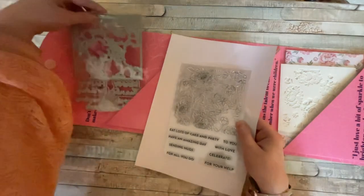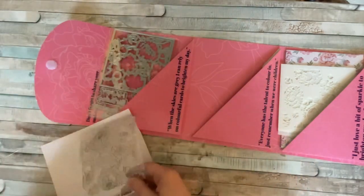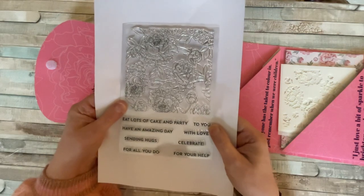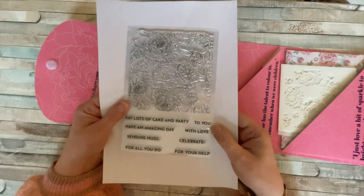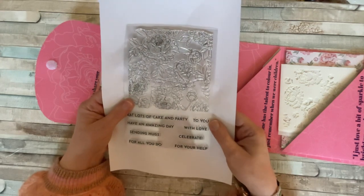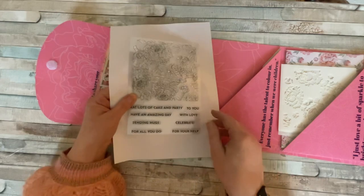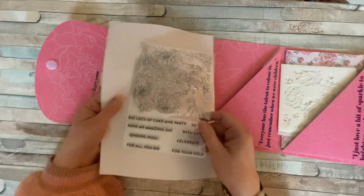That'll save a lot of work. Perhaps we could even cut out bits of it and do some decoupage — that could be fun too. Let's have a look at some of the sentiments. We have some more sentiments: Eat Lots of Cake and Party. We could mix and match these — sending hugs for all you do, with love to you — so we could design our own sentiments depending on the occasion we're sending our card for. That is wonderful.